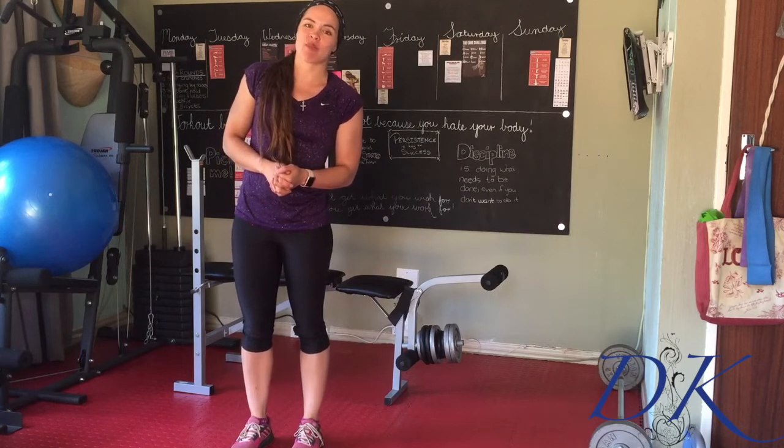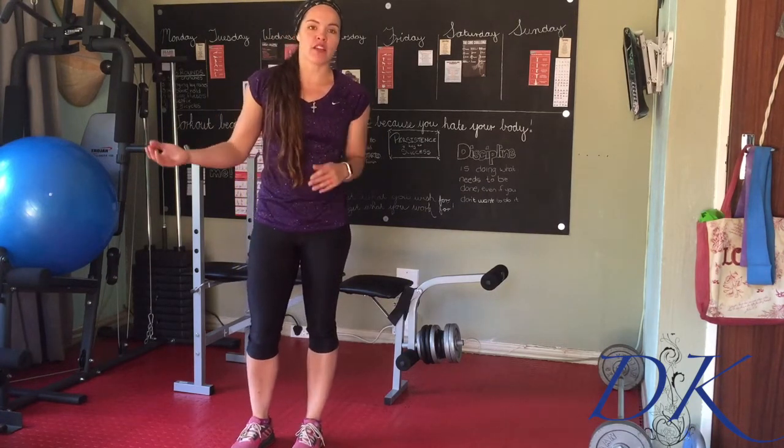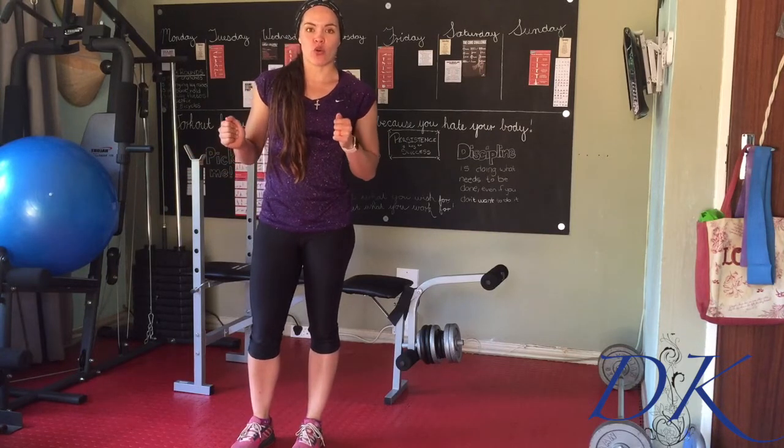Hey everyone, my name is Kendra. I'm a biokineticist and today I'm going to be giving you some stretches that you can do after a run, or if you're just generally working on your flexibility.